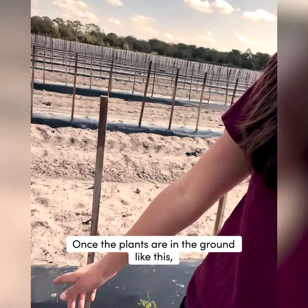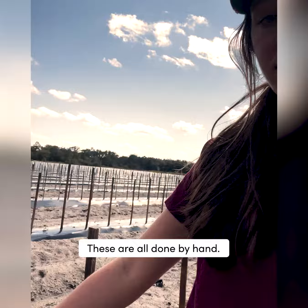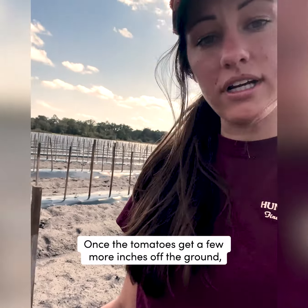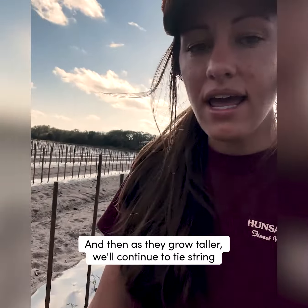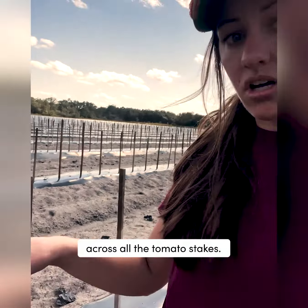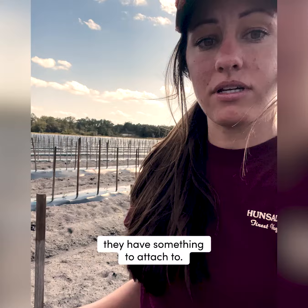Once the plants are in the ground like this, we put these tomato stakes up — these are all done by hand. Once the tomatoes get a few more inches off the ground, we'll tie string across the whole entire row, and then as they grow taller we'll continue to tie string across all the tomato stakes. That way when the tomatoes start growing upwards they have something to attach to.